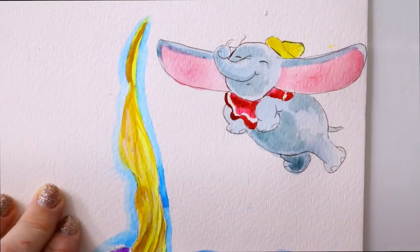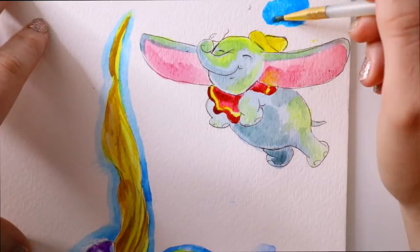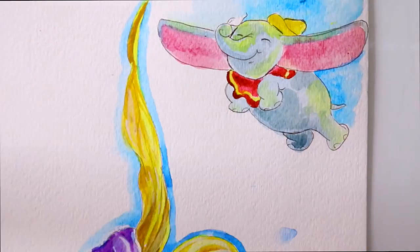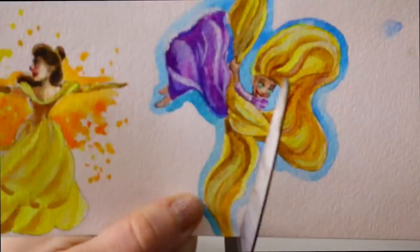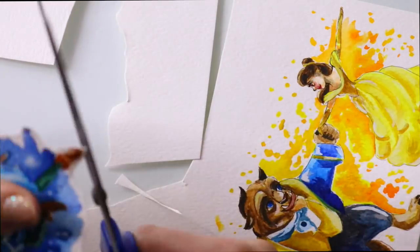I never doodle Dumbo that much, and I'm really happy with how he turned out in this little doodle. Now I go and cut every single one of them out, giving a border to each and every one.